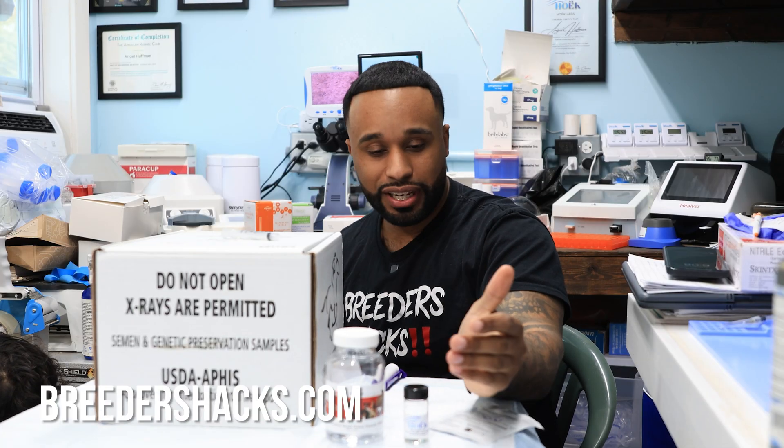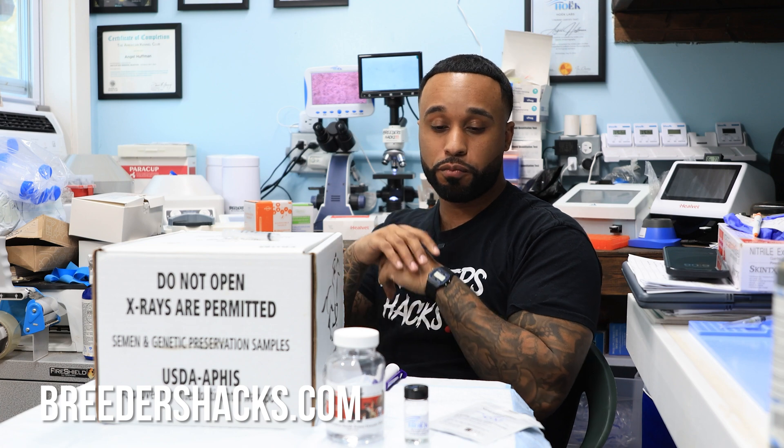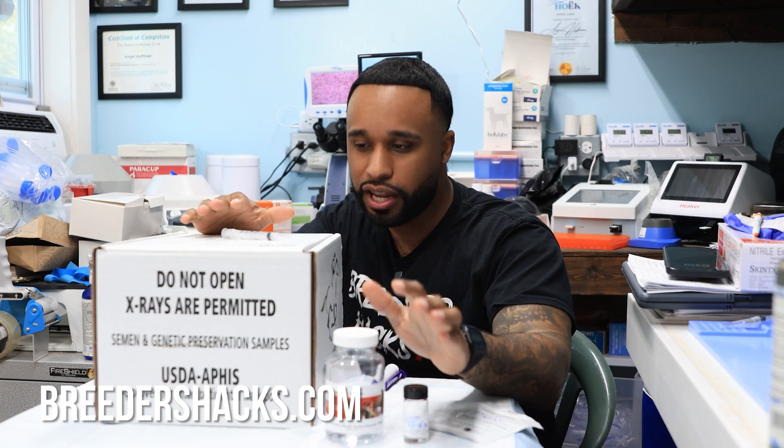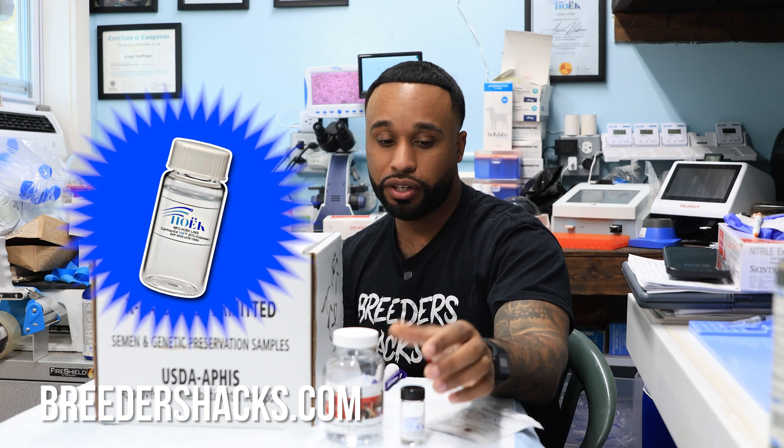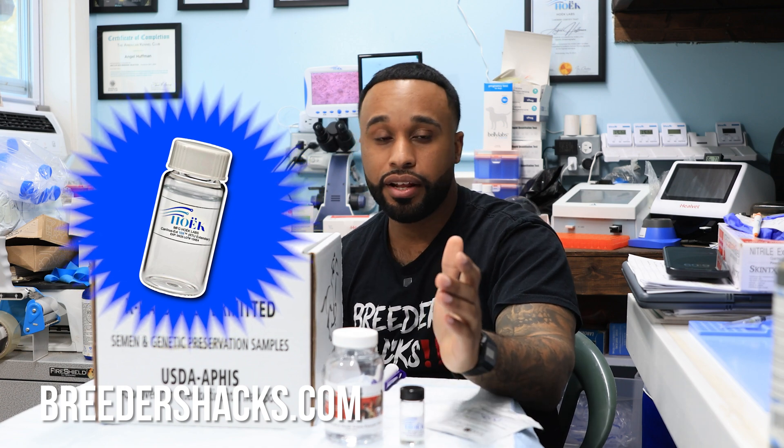People don't realize that some extenders work great for some dogs and not for others. When shipping out a collection, you want to do your semen evaluations. What I always do with my studs before opening them up to the public is try a few different extenders and put them all in the box. Then after 24 to 48 hours, I periodically check to see which extender agrees with my stud the most. That's the extender I run with.